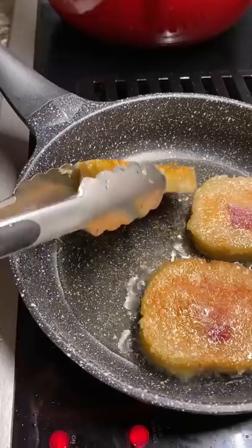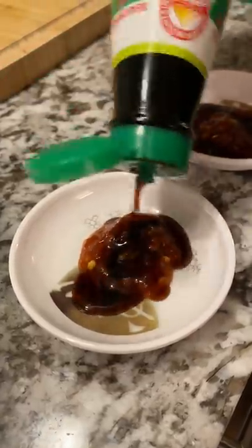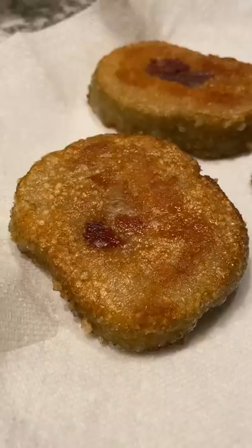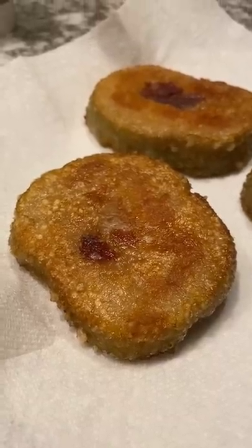That looks so good. What is that? Just soy sauce. They look like this thing called cebuchon, which is basically lechon. It's just pork belly rolled up.